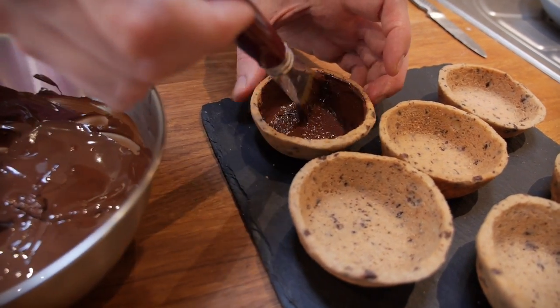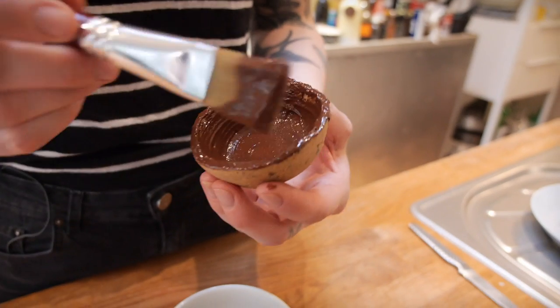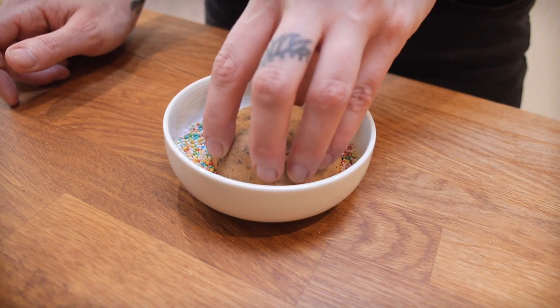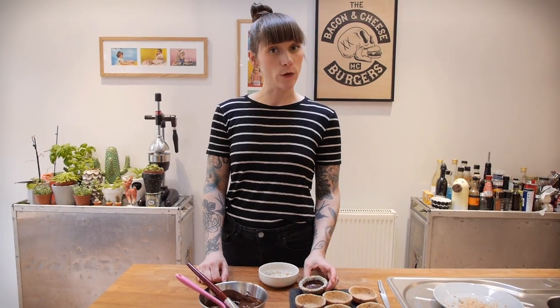Once you've painted all around the inside, if you paint along the top of your cookies then you can dunk them in sprinkles for a bit of extra fun. And then just keep going until you've done all of them.